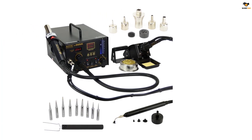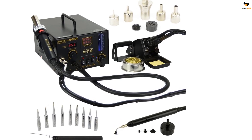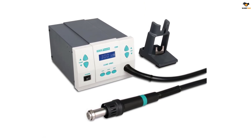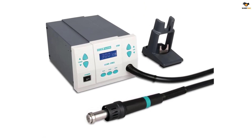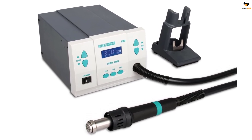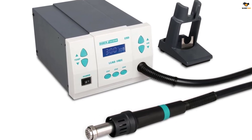The 861DW tool rests in a stand along with a magnetic switch. This switch automatically places the station into sleep mode while not in use, and the unit operates in sleep mode when the handle is positioned in the stand. The automatic cooling system increases the longevity of the tool and also protects the handle.